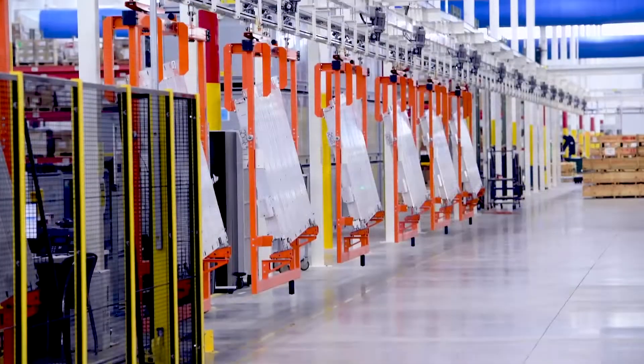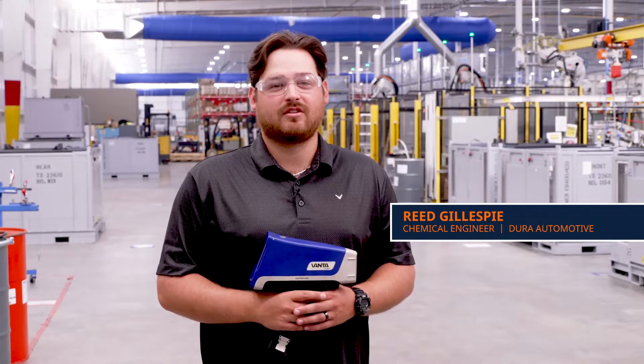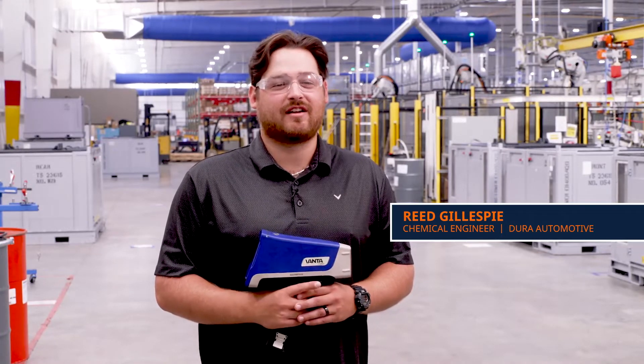Here at Dura we make battery trays for Mercedes. I'm Rick Gillespie, a chemical engineer here at Dura Automotive in Muscle Shoals, Alabama, and this is the Vanta XRF analyzer.